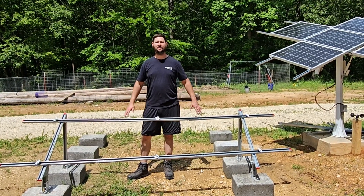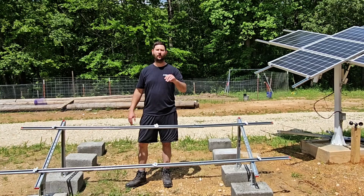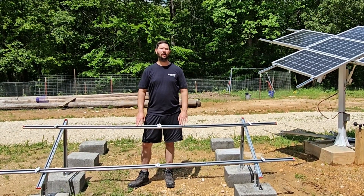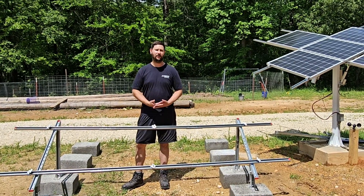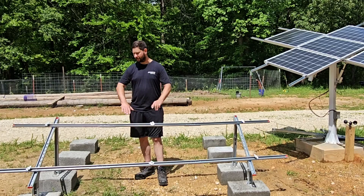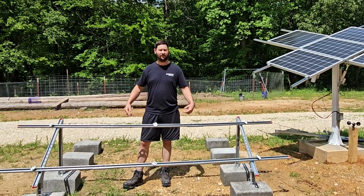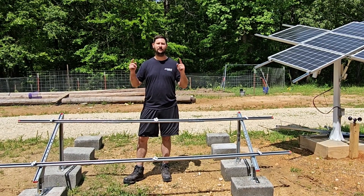How do you put together EcoWorthy's solar panel mount? This is a solar panel mount that holds one to four panels depending on the size of the solar panel, and today we're going to do an unboxing. I'm going to show you what's included in the box and we're going to put this together from start to finish. Before we do that I'm going to show you the solar panel mount already put together and we're going to put my solar panels on here so you can see the panels on EcoWorthy's solar panel mount.